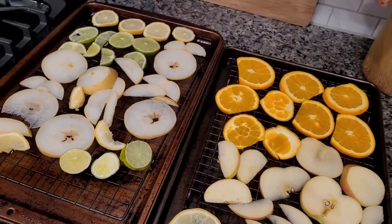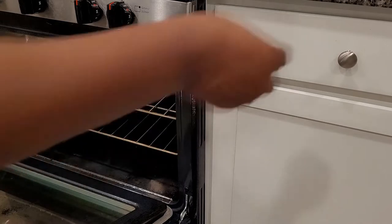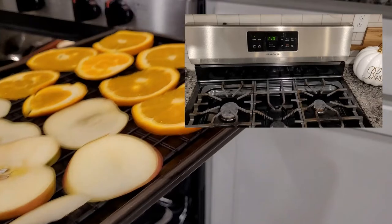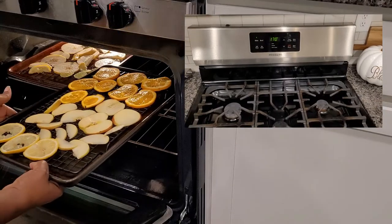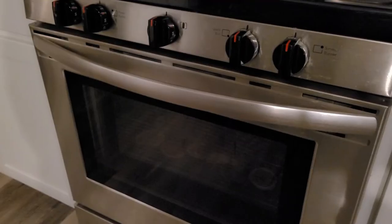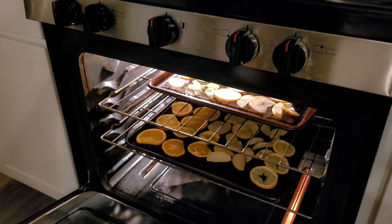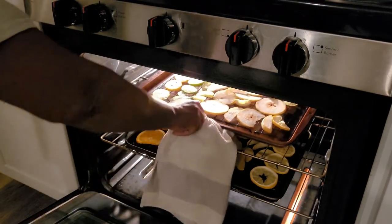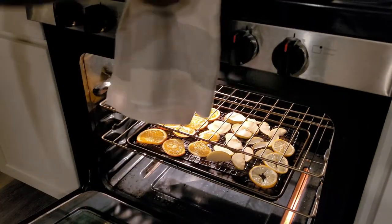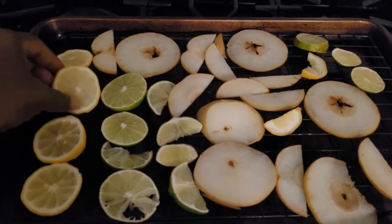Once I get all of my fruit laid out, I'm going to place it in the oven. The lowest setting my oven will go is 170, so I'll go ahead and put it on 170. This process can take anywhere from six to ten hours. Usually what I'll do is keep it in the oven for about an hour, hour and a half, then open it up, take the trays out, and flip the fruit over. I'll do this every two hours until it is dry to my satisfaction.